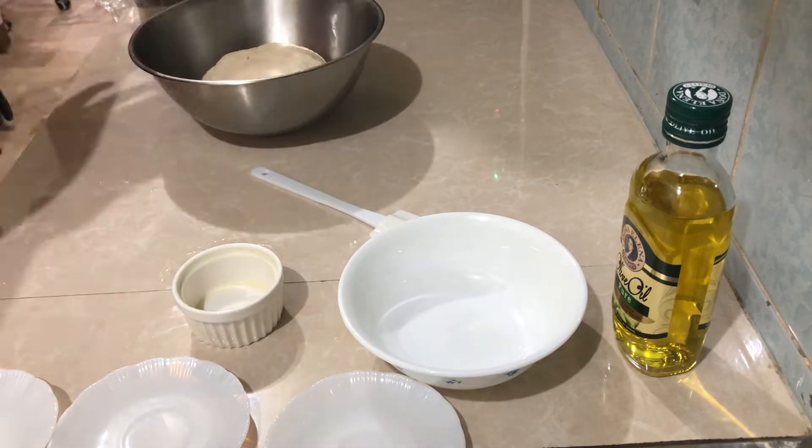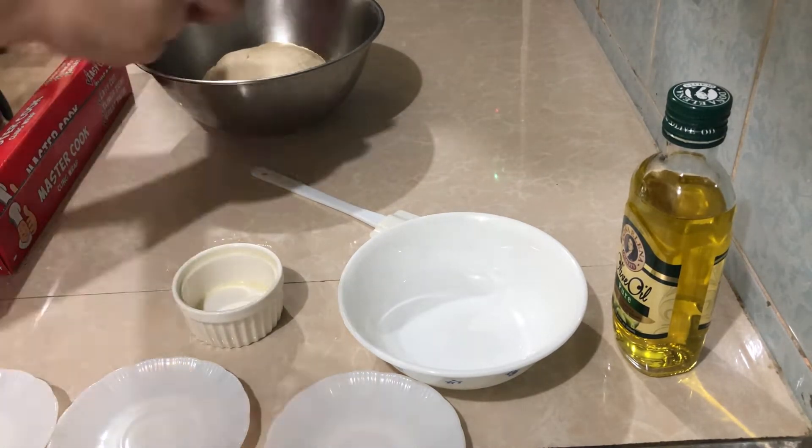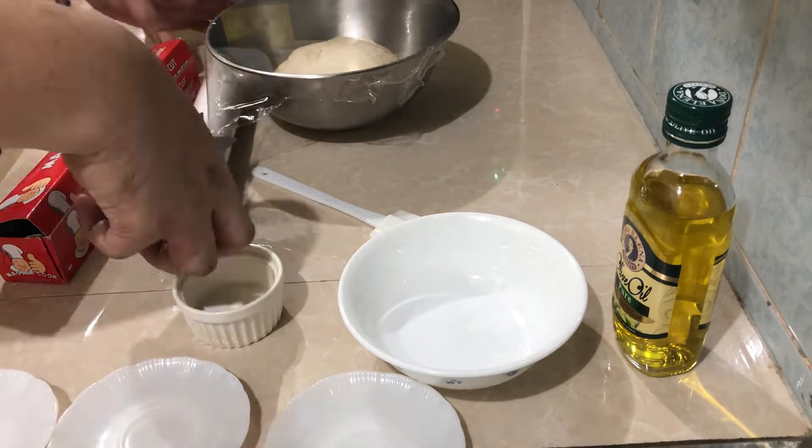Now we will let it rest inside the oven, which is turned off. We need to cling wrap the dough in the bowl.